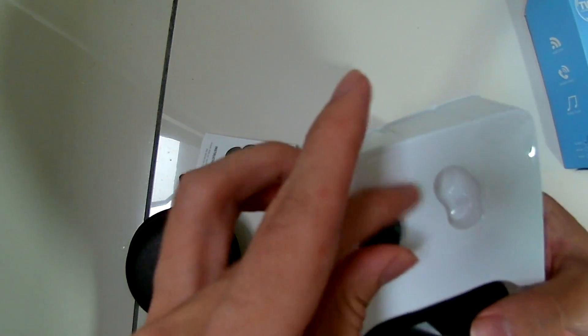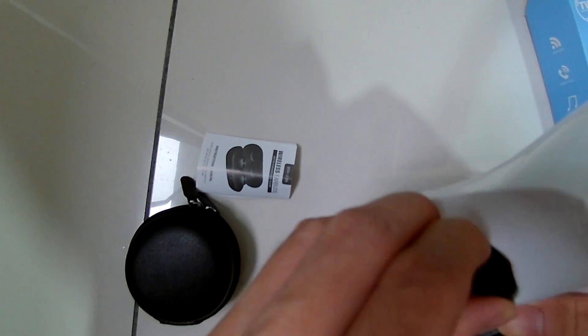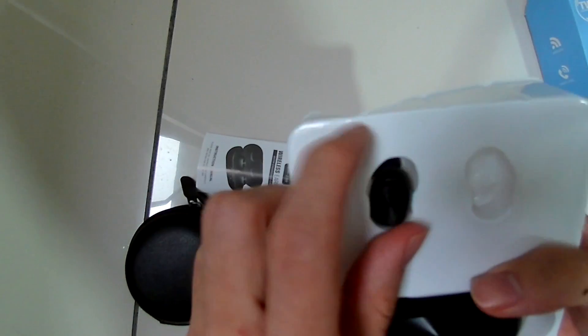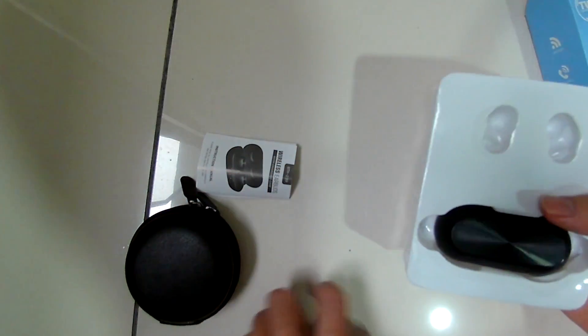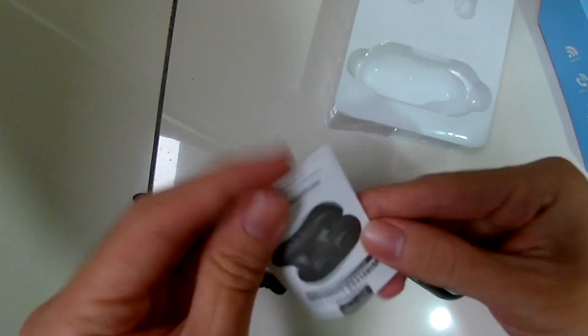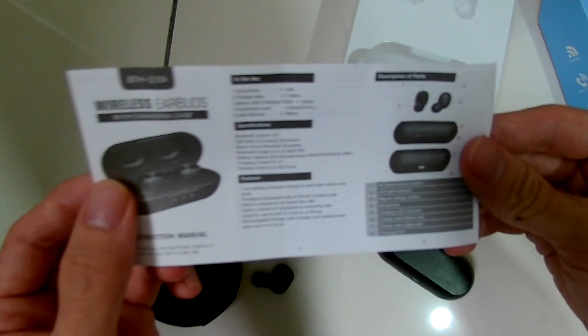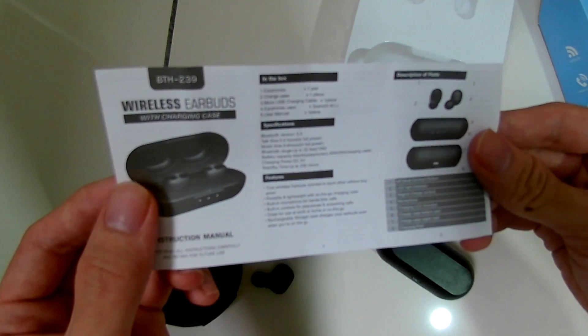I don't really care about the box because it's really low quality, but at least I got a free gift — the cover — and I'll talk about that a little later. This is the user manual. It teaches you how to use the touch functions of the earphones: you can triple tap, double tap, or single tap to control them. You can turn it on or off — it's pretty simple.